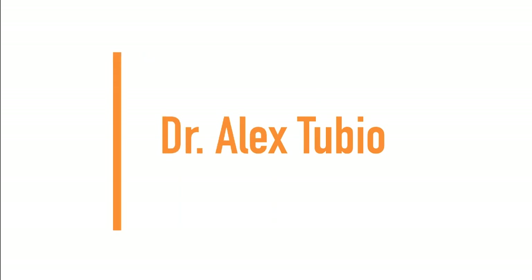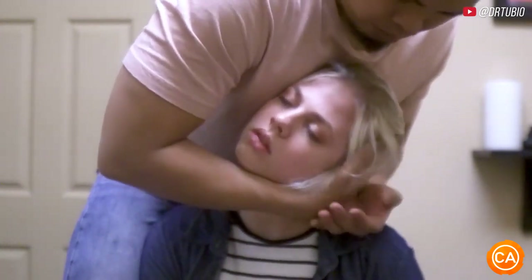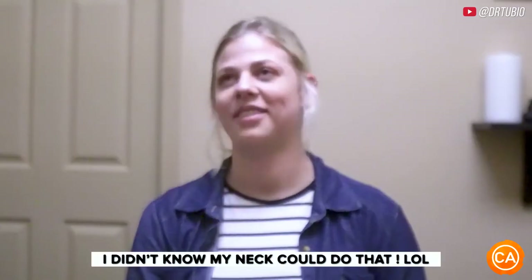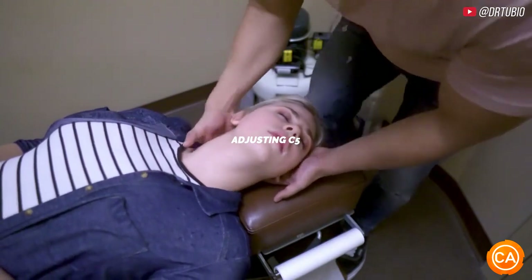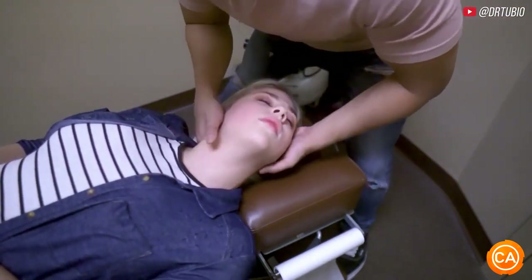Next up we have Dr. Alex. Good, let it fall more, let it fall more and more and more. Oh wow. I know my neck can do that. So we're going to adjust right down and through here first. Good, just relax your body.